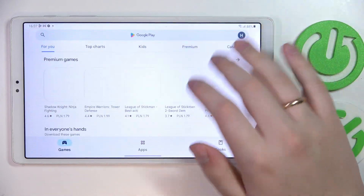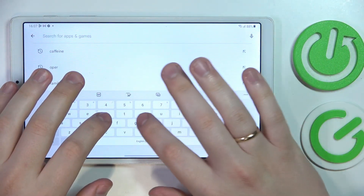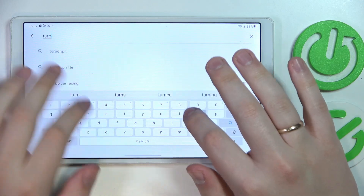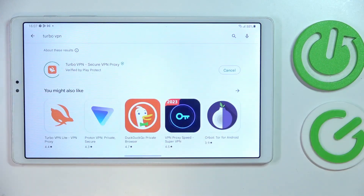Connect your tablet to the Wi-Fi, open the Play Store, and look for the Turbo VPN free application. Tap on the green install button and wait for the Turbo VPN app to get downloaded and installed.